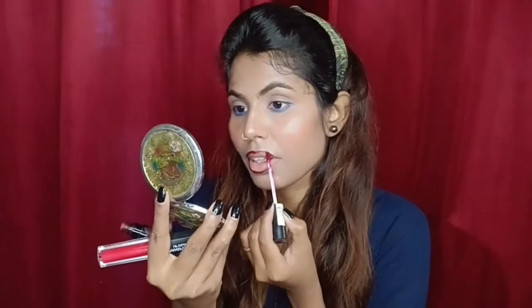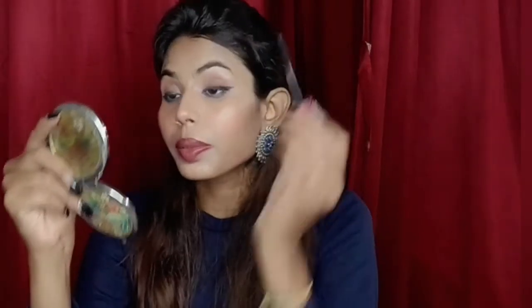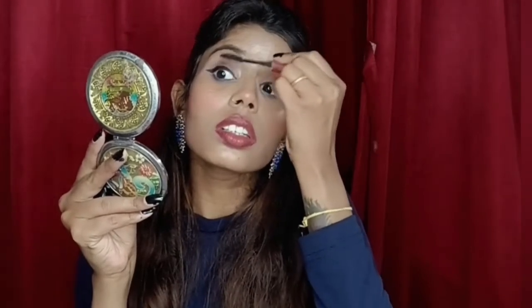The blue eyeshadow shade is dark so I apply it on the border, and for the rest I use NY Way Blue Heaven shade 05. I have used Colorbar black eyeliner and applied false lashes. Then I draw a blue glitter liner on top of the eyeshadow and on top of the black eyeliner.